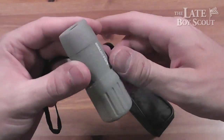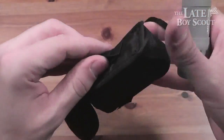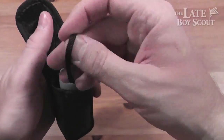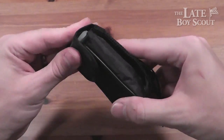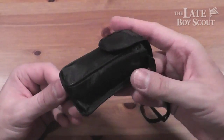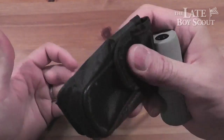Let me show you the little sheath it comes with. It comes with a padded nylon sheath. You can put it on your belt if you want to — it doesn't have a snap or clasp, so you just have to undo your belt and slide it through. Probably won't ever use it that way, but you could if you needed to. It just Velcros closed — kind of a padded nylon sheath, not super high quality, but no big deal.